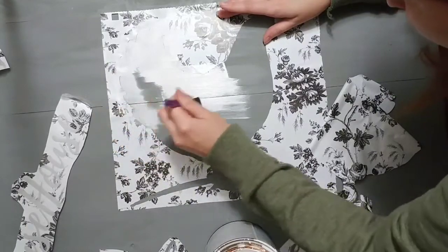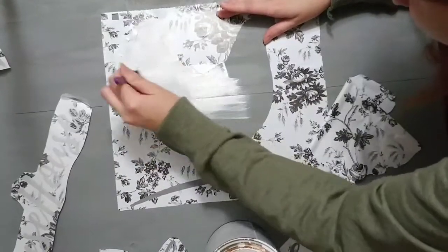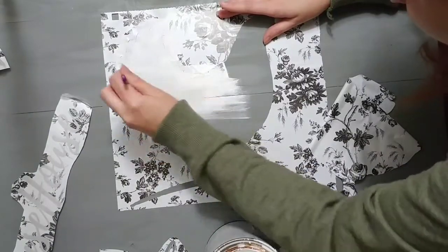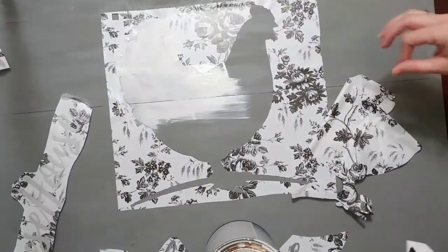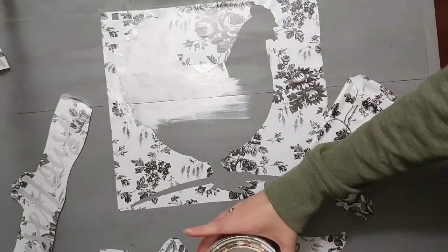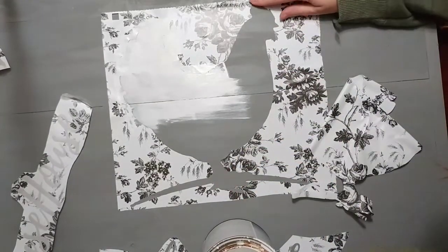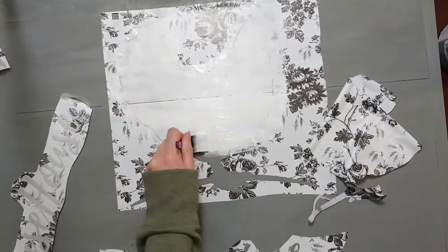I just painted that in. I'm going for that farmhouse-y, rustic-ish look without it being super distressed. So I just kind of painted it on lightly, dry-brushed it out, and kind of let it do its own thing.